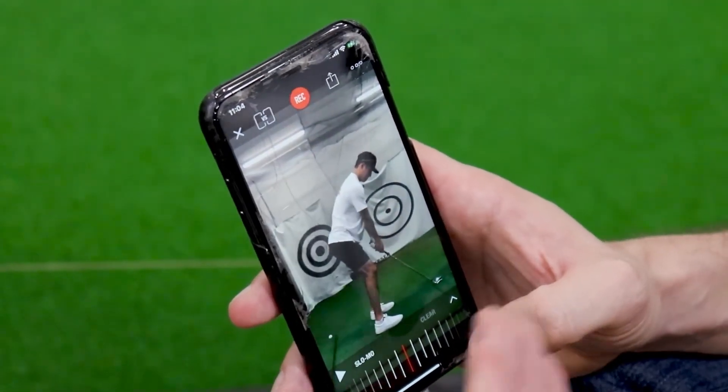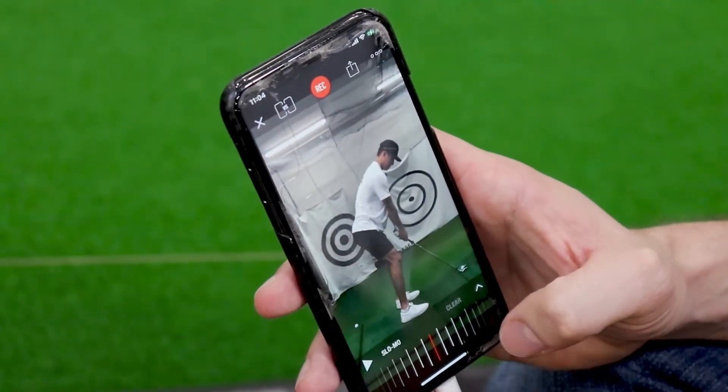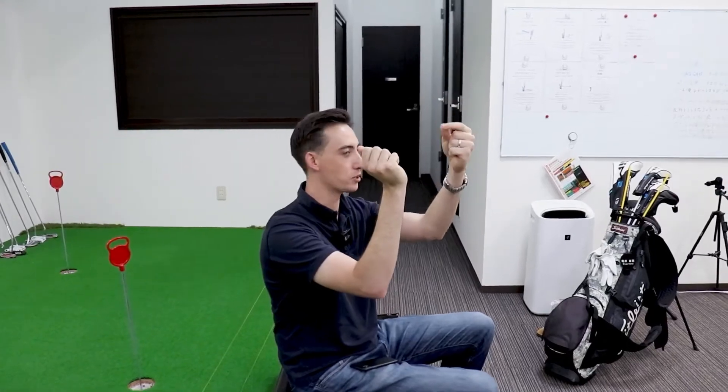We know your typical issue is kind of the hands moving out towards the ball in transition — the shaft is kind of steep. You can imagine like a little fish hook like this.